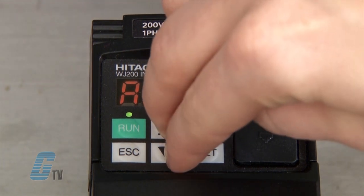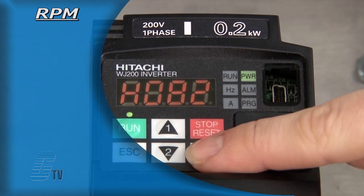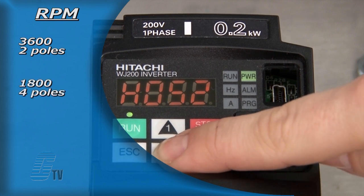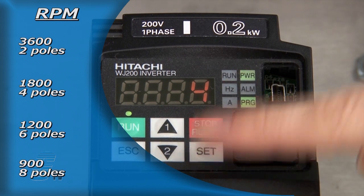I will next go to H004 to put in the number of poles for the motor. The RPM can be used as a reference, with 3600 being 2 poles, 1800 being 4 poles, 1200 being 6 poles, and 900 being 8 poles. These numbers are assuming a 60 hertz motor commonly found in the US. I will leave this with the default value of 4 for an 1800 RPM motor.